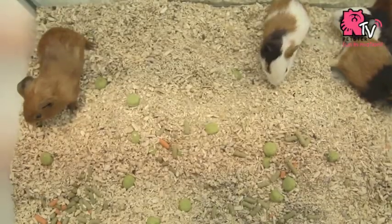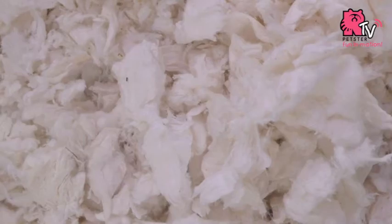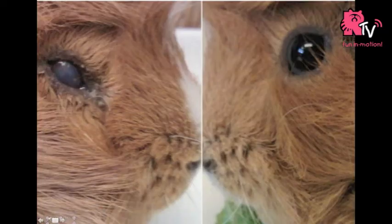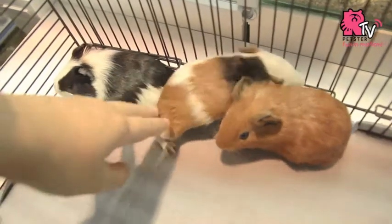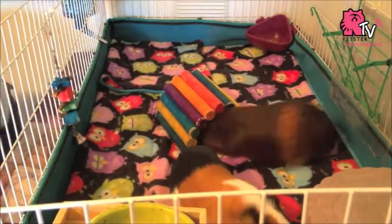There are a few types of bedding for guinea pigs nowadays, like wood shavings, pellets or processed paper products. However, some of it may cause allergy to guinea pigs' sensitive eyes, skin and respiratory system. Therefore, many guinea pig owners have changed to fleece bedding, which is more cavy-friendly and eco-friendly.